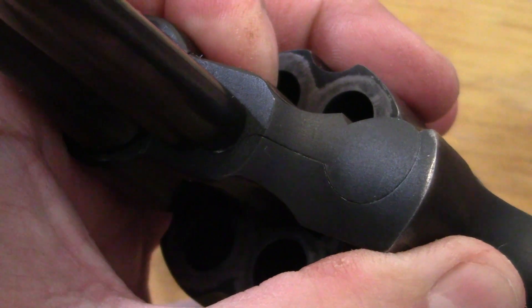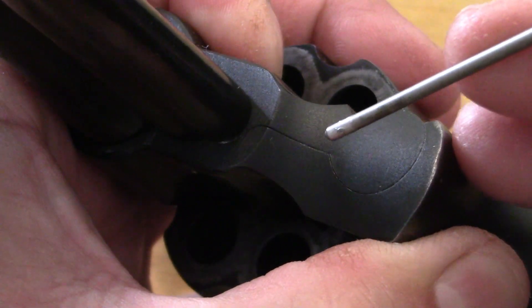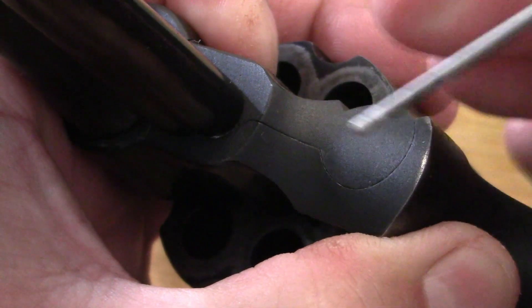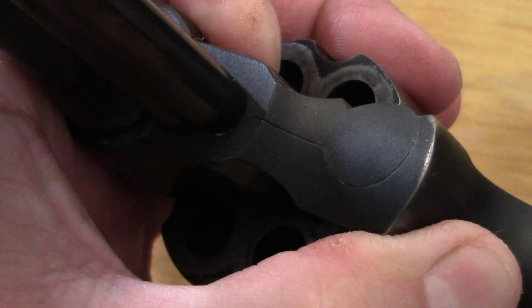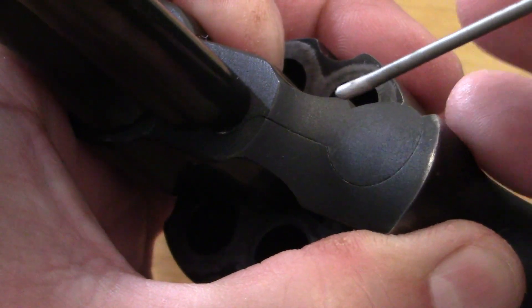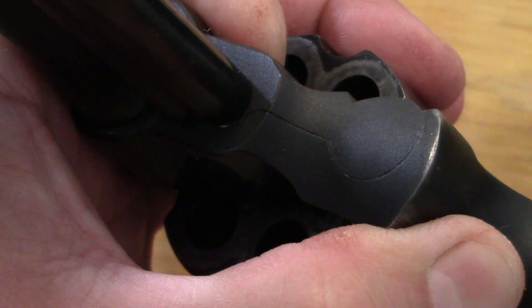Another place I check is right here where the cylinder crane meets up with the frame. It should be fairly close and smooth — you can feel it, there's really no space in there. If there is any kind of dramatic space in this area, it could mean that the crane might be bent.